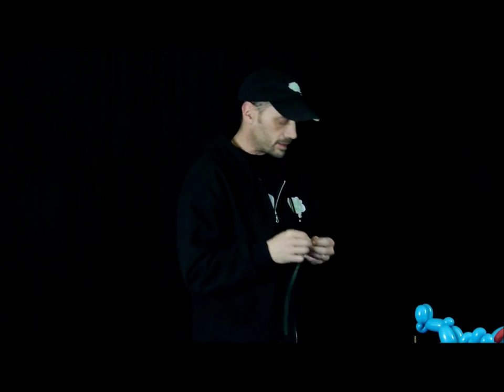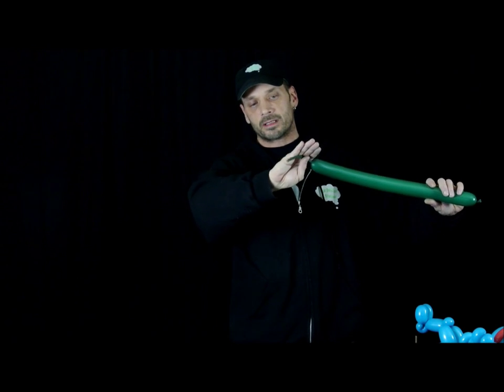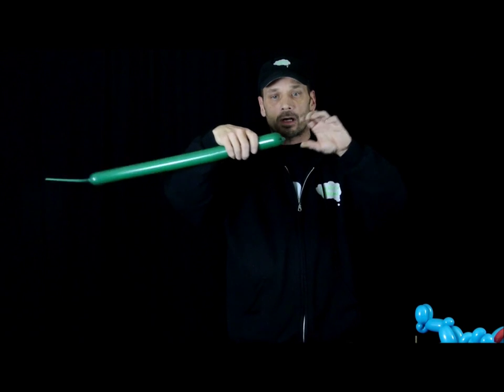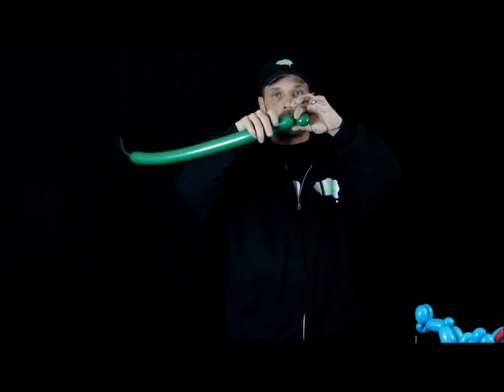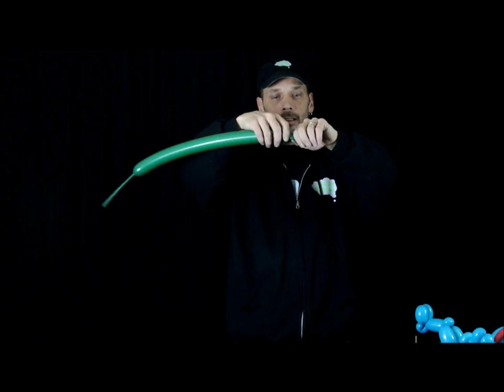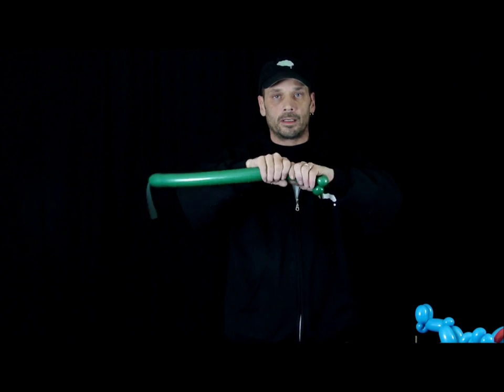For the Lizard Man you're going to need one balloon for the head. I'm choosing 260 dark green. I'm going to blow it up just over halfway, say about six or seven fingers. Give it a nice stretch. I'm going to start off with two pinch twists. One finger pinch twist is one.